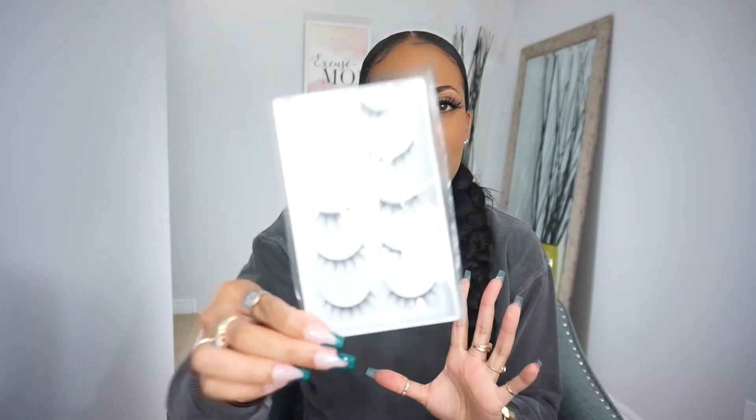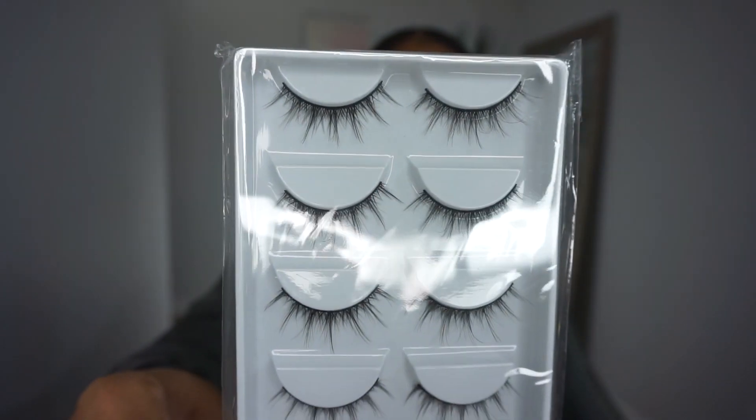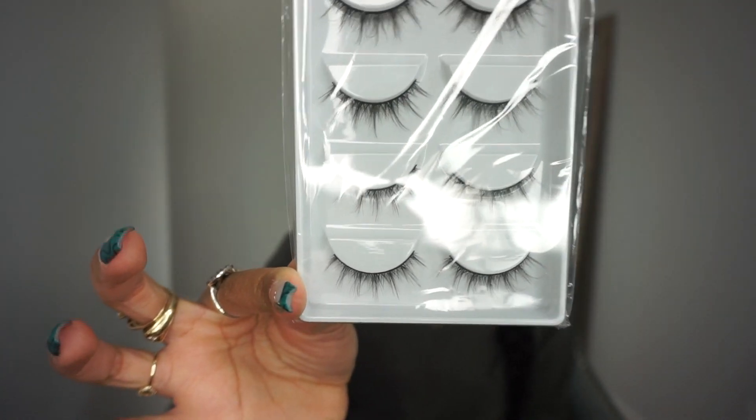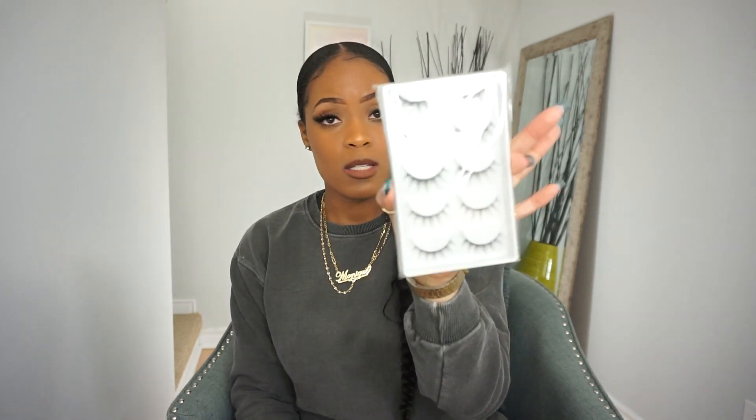Next, I feel like with vacay you can never go wrong with some lashes. I'm usually used to more dramatic lashes, but I played it kind of safe with this one — it's a natural look. You're on the beach, you don't want to be too much, right? I got a pack of these because they're disposable — wear it once and you don't have to worry about putting it back. This is essential for a little vacay.